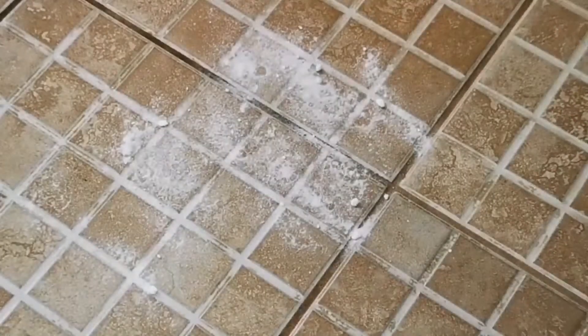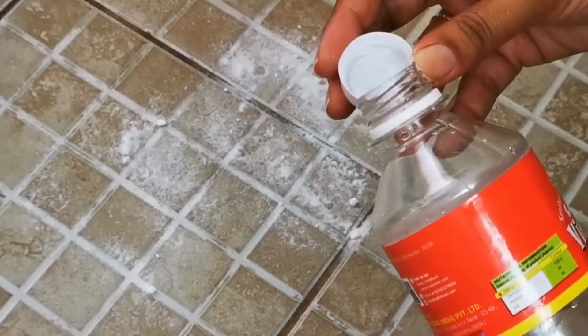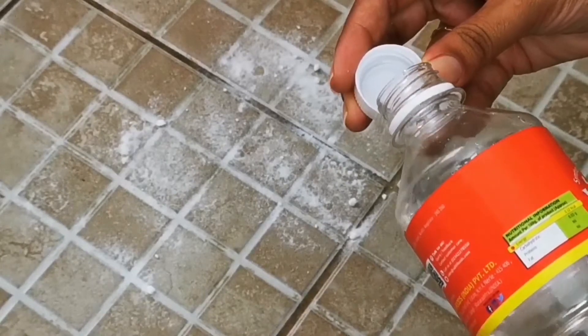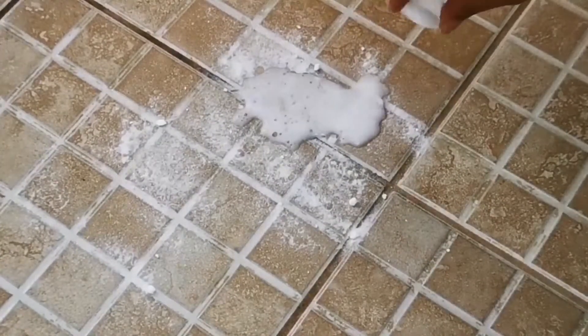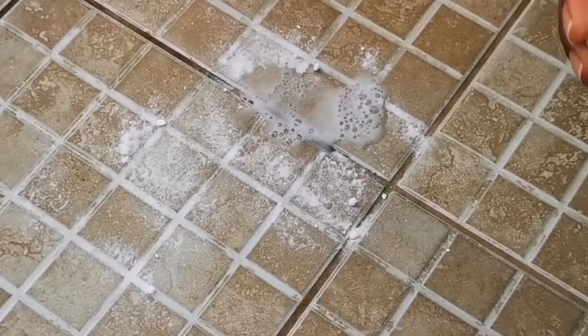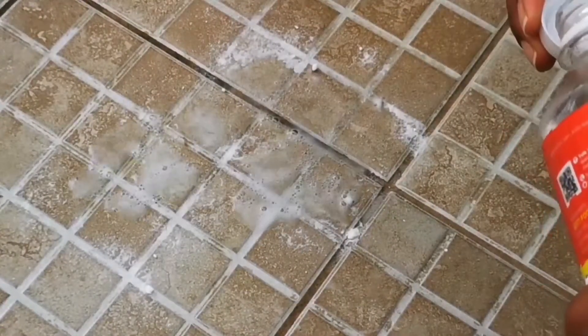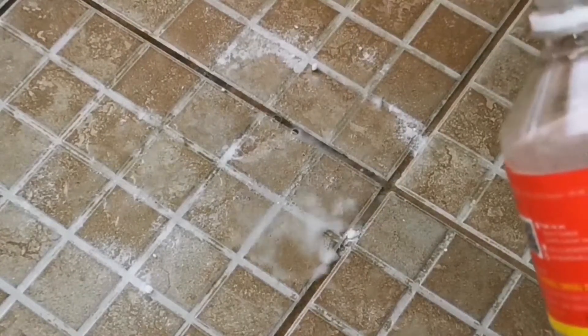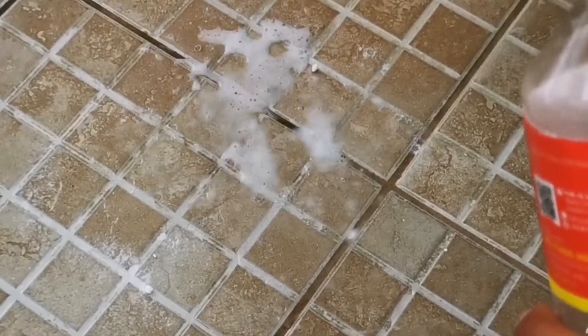On top of that, you will pour white vinegar. I am going to pour it in the cap and then put it down on the baking soda. You can pour it directly if you prefer — doing it via the cap avoids getting it wasted. It's totally up to you how you want to pour the vinegar on the baking soda.